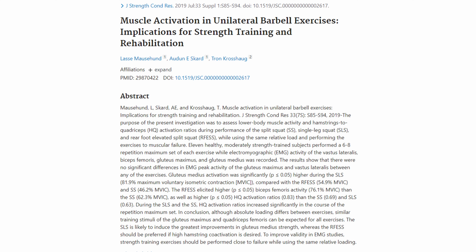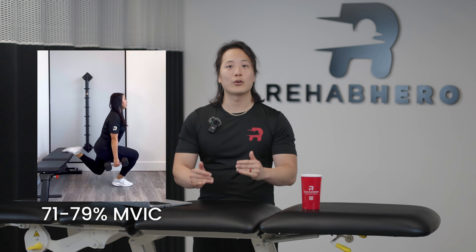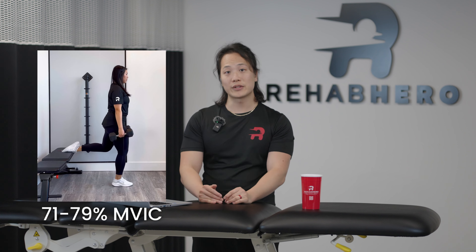Next, we move on to the popular Bulgarian split squat, which has been running rampant on social media. A study by Mousehun looked at different variations of the Bulgarian split squat and how much MVIC percentage the gluteus maximus was being activated. They found that in all variations, it ranged between 71 to 79% MVIC. This exercise was actually much more beneficial for the quadriceps and hamstrings, with those muscles ranking higher in MVIC percentage compared to the gluteus maximus.